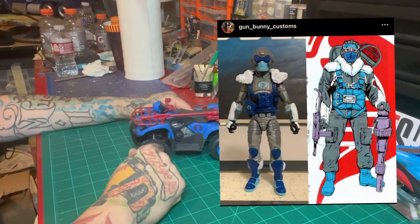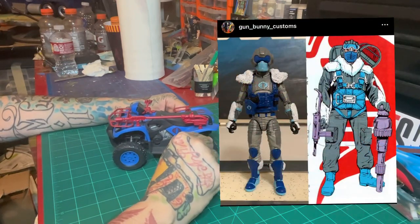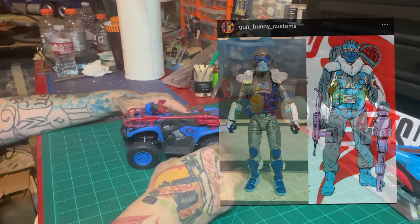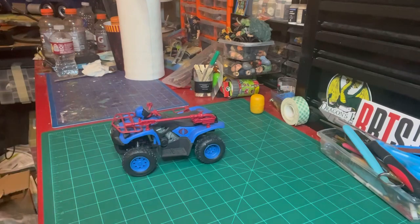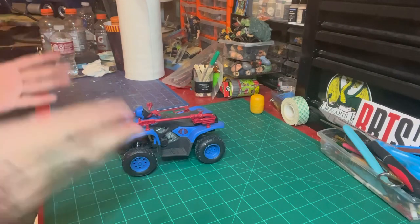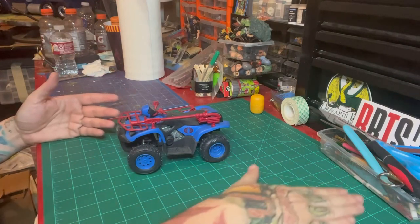I did make a custom of him early on in 2020 and ended up selling him to an awesome collector — the Cobra Collector — and glad it went to a good home. But because of that, today we're going to talk about a vehicle for our Snow Serpent.